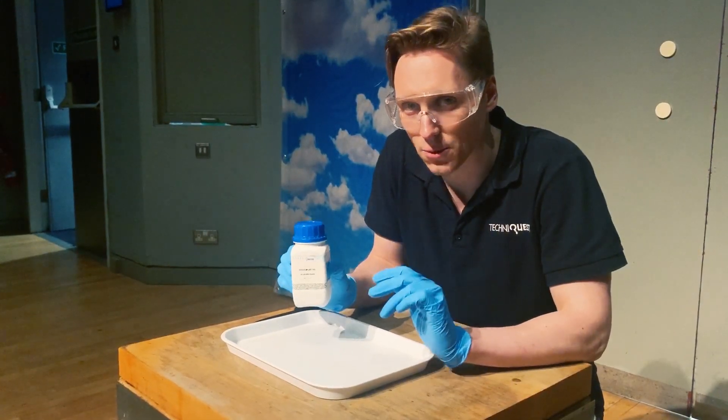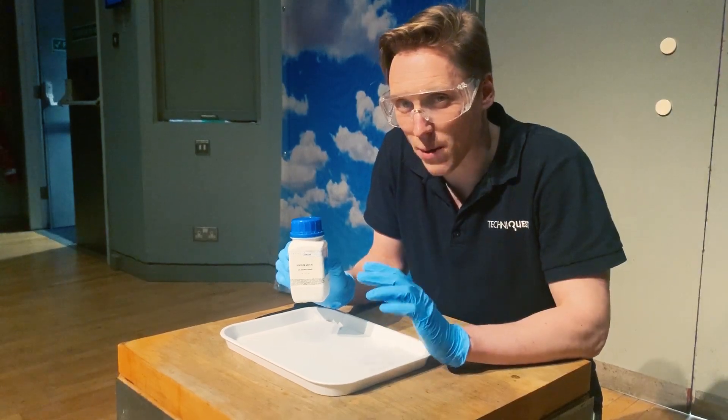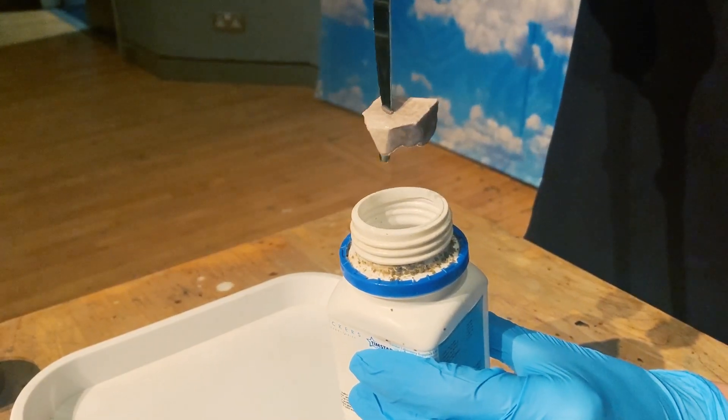There are, however, other metals that will react incredibly violently with water. In here is sodium, a metal, but probably unlike any other metal we've come across before.